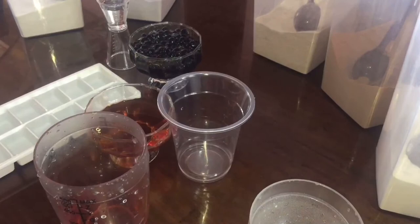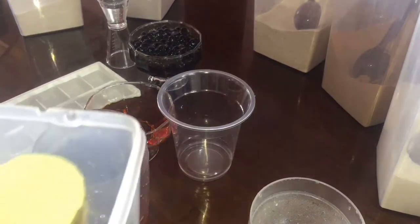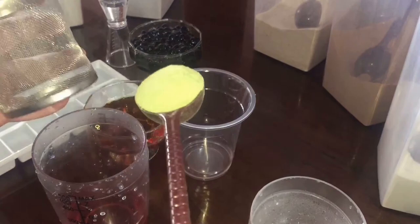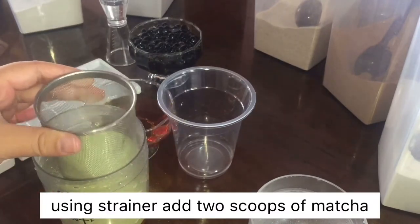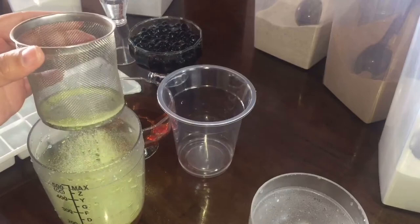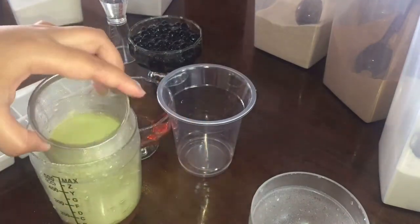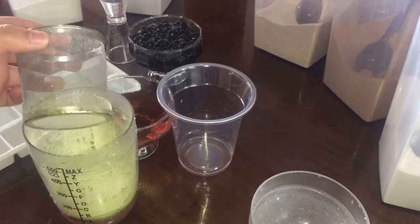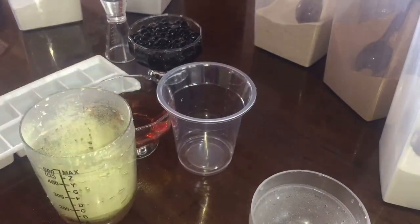We will be adding our matcha. We will put two scoops of matcha. By using our strainer, para smooth ang ating milk tea — so it won't be lumpy. We sift it through so it won't clump. Another scoop of matcha. The quality of our product is good because it doesn't clump too much.